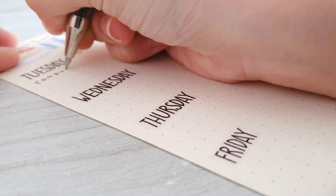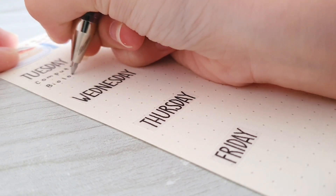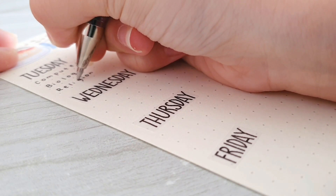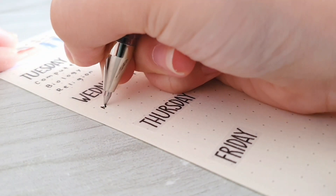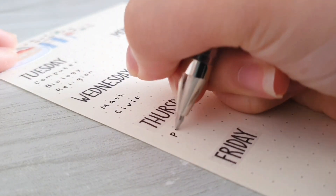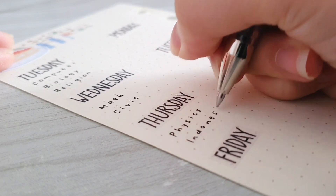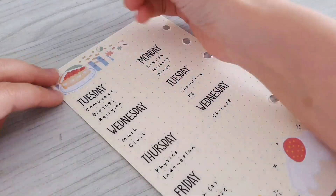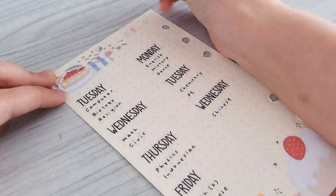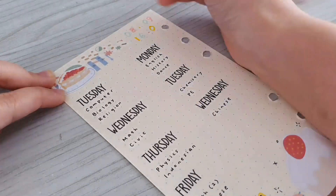So right now I'm just writing down the exam schedules. My exam actually started on the 8th of September and it will end on the 16th of September, so here I'm just writing the dates on the top right corner of the page.